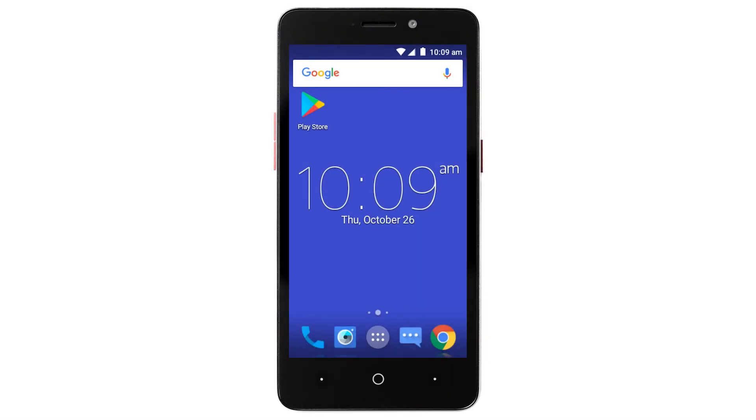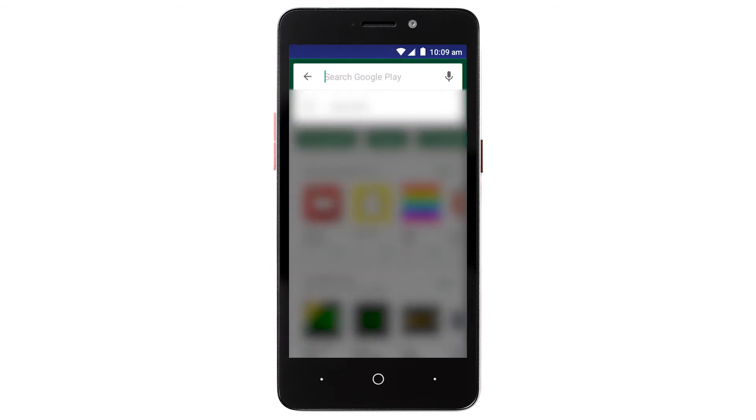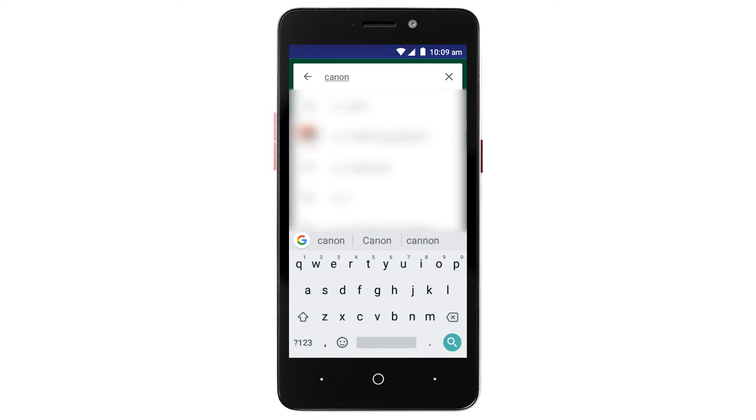Now, let's download the Canon Print app on your Android device. Find and tap the Google Play Store icon. In the search box, type Canon Print. Then tap Search.